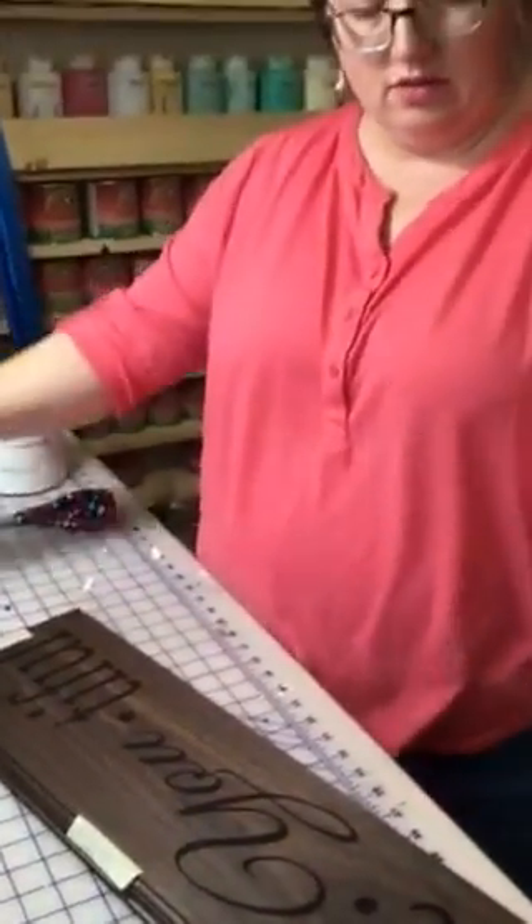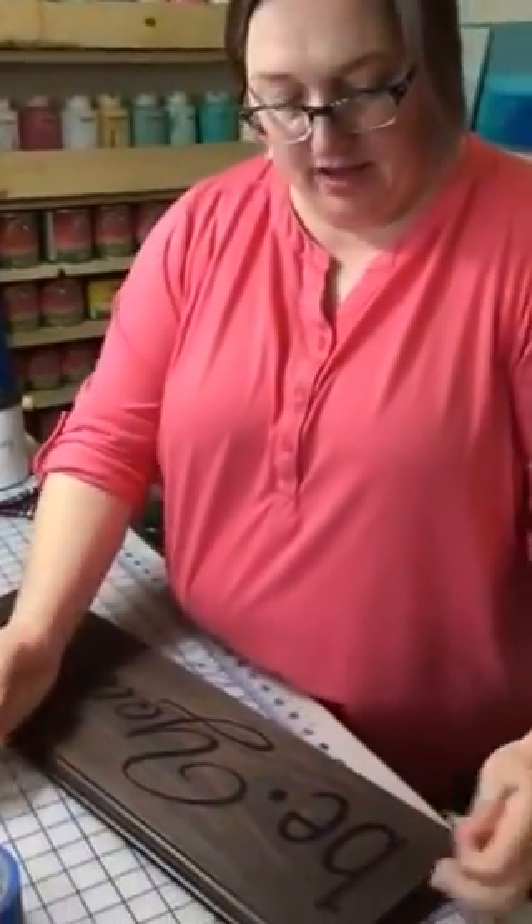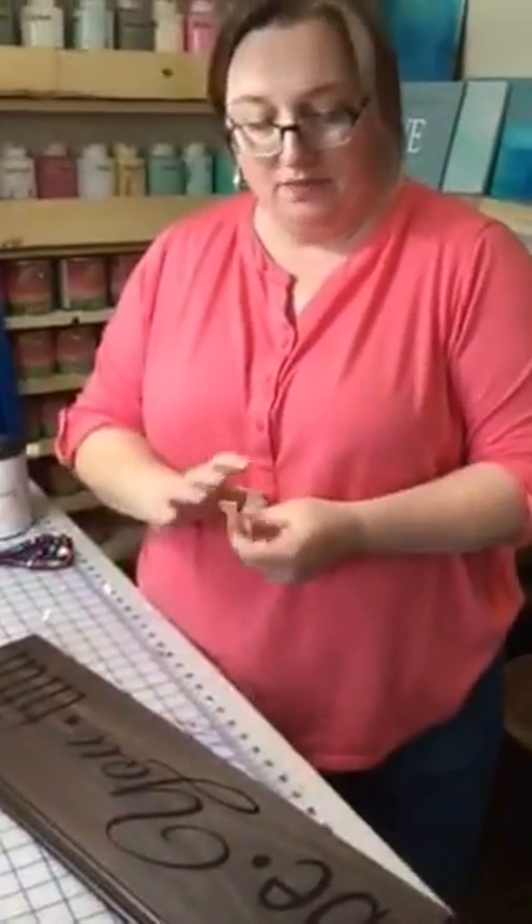And voila! That is my little tip for the day on vinyl application. If anybody has any questions, you can always message me on Facebook, call me at 260-908-1000. It's Sherry Bantz at Your Way Studio, 1343 South Jackson Street, Auburn, Indiana. Have a great day. Thanks, bye!